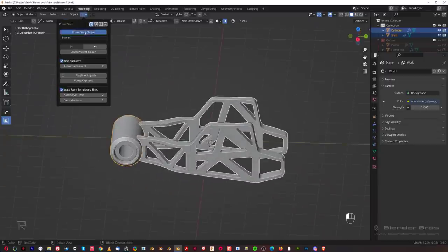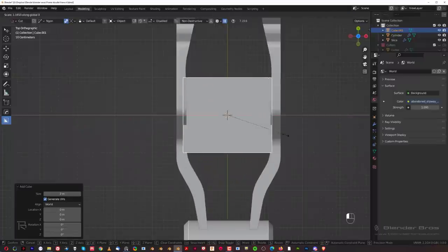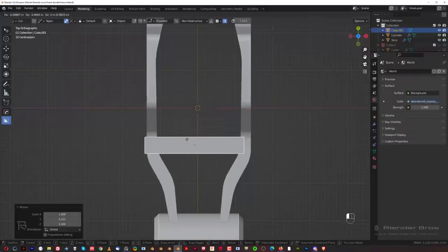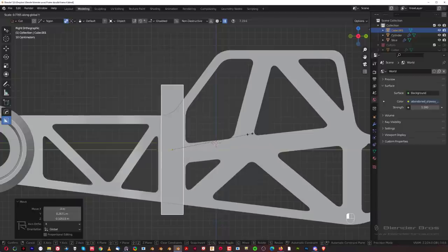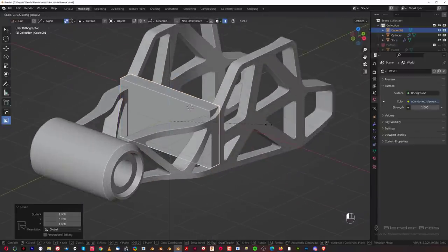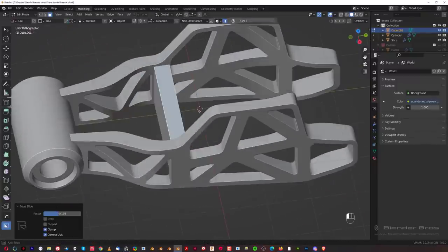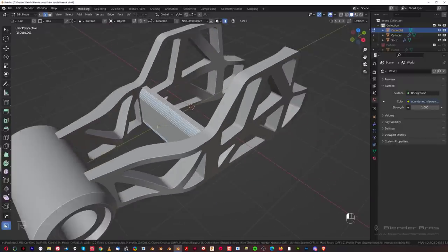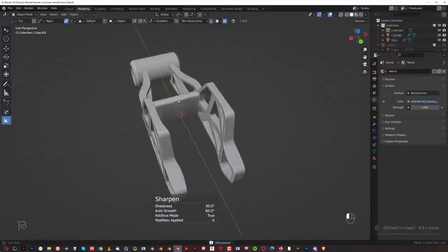Now we're going to move this whole thing to the right side on the X axis and mirror it across. Like that. Let's save it. We need some kind of connecting element here, so let's grab a cube, expand it, and scale it on the Y axis. Move it somewhere here in between, S Y to scale it a bit, scale it down a bit. Scale it here, GG and move it down. Apply scale, then go to Edge mode, Shift Alt click here, Ctrl B.